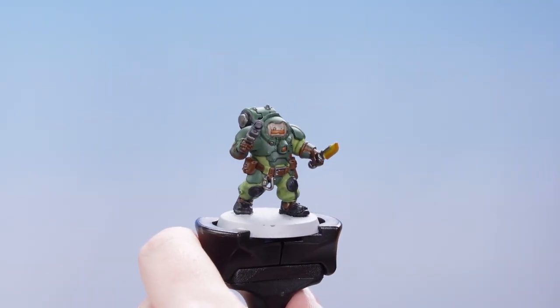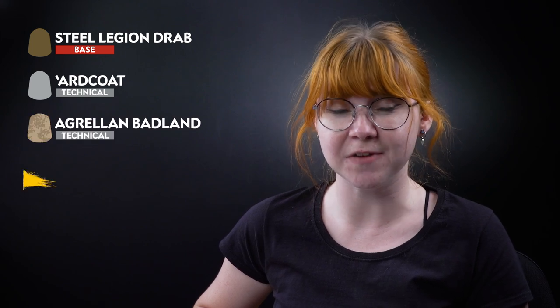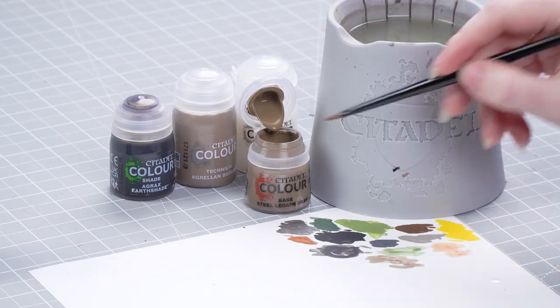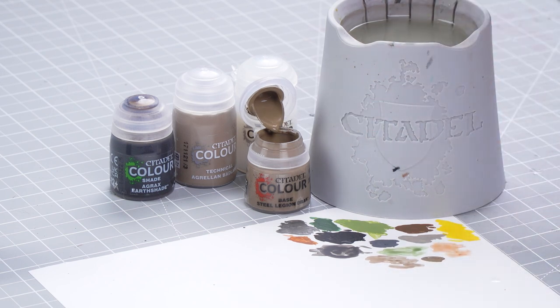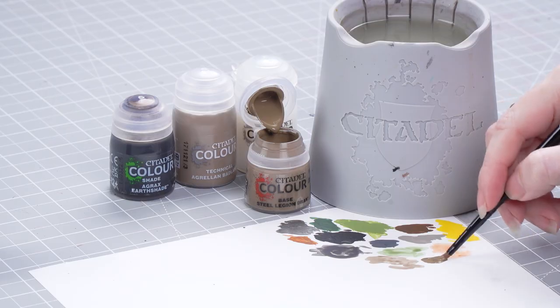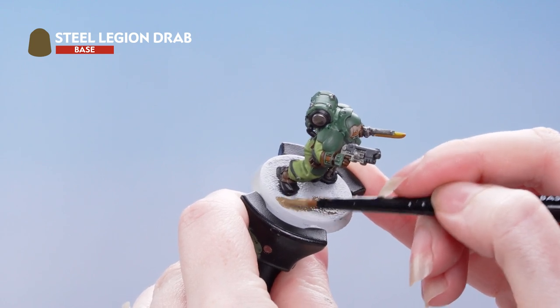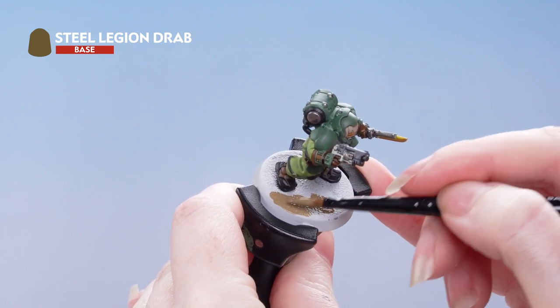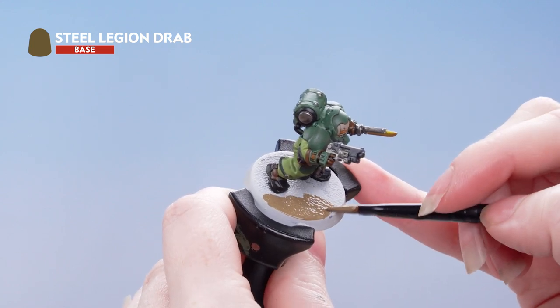With that done we can now move on to the base. We're going to start off with a coat of Steel Legion Drab followed by a layer of Ard Coat. After that we'll apply Agrellan Badland and then a shade of Agrax Earthshade. Thin the Steel Legion Drab with a touch of water and apply it liberally all over the base using a medium base brush — this avoids any grey showing through the cracks when the technical paint dries.